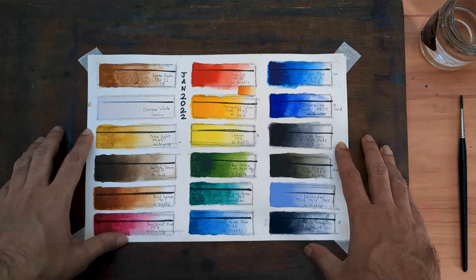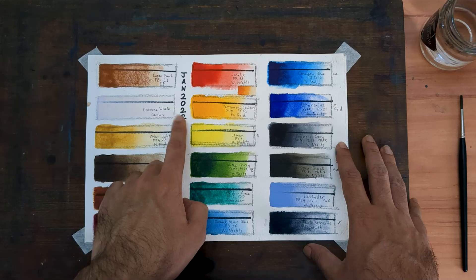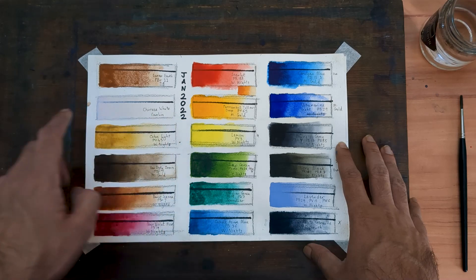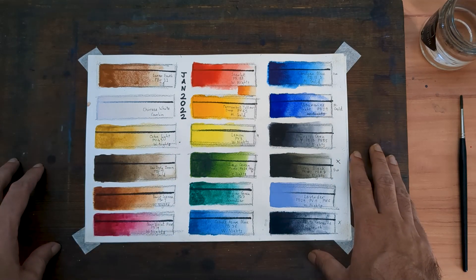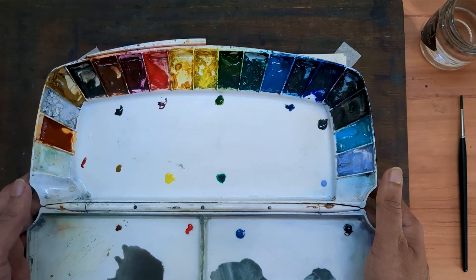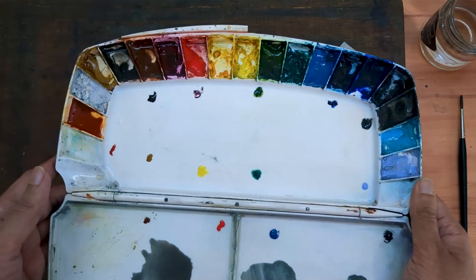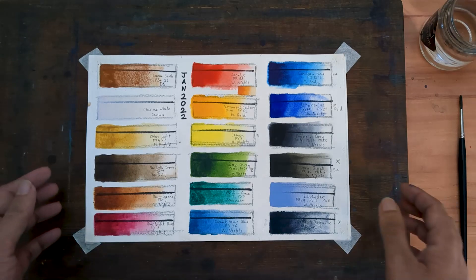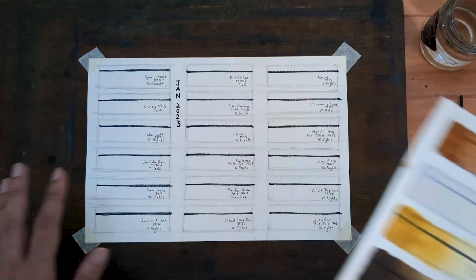As I have mentioned in some of my previous videos, I have been painting for a bit over two years now. It was exactly a year ago that I set up my first palette of 18 colors. Over the past one year, my choice of colors has obviously changed — not by a lot, but by a fair bit. This is what my palette looks like today. In this video, I am going to do the same thing I did last year and swatch out my current palette right here.